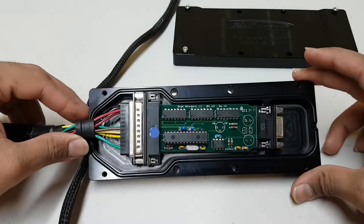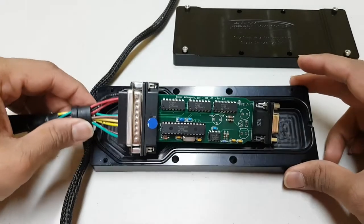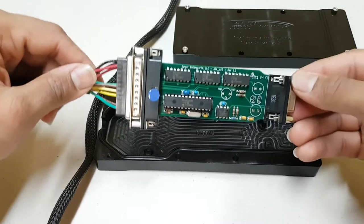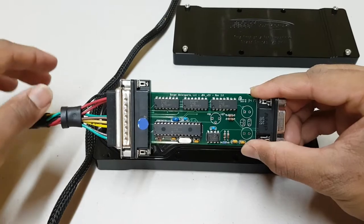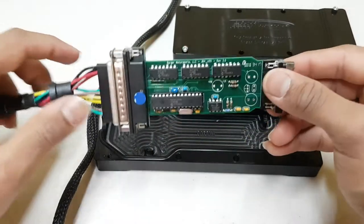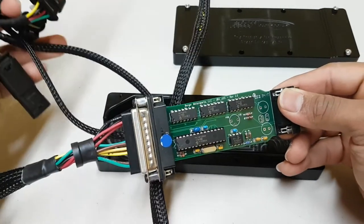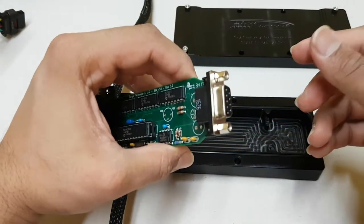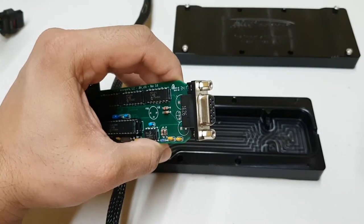Inside you can see the actual chip and the case. We have two connectors — this is the connector that goes to the connectors that plug into your car's connectors. On the other side, we actually attach the data cable or the Bluetooth connector.